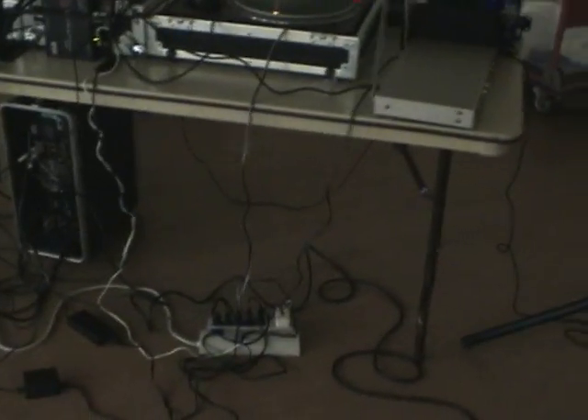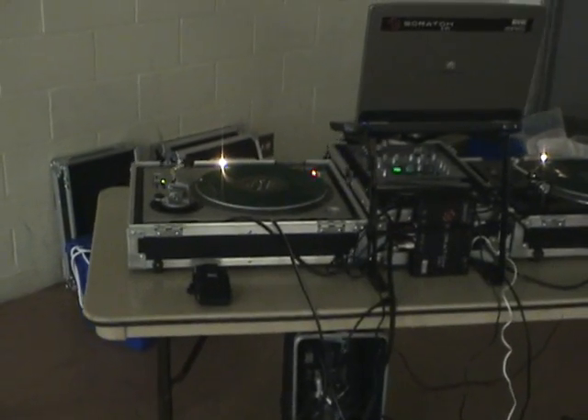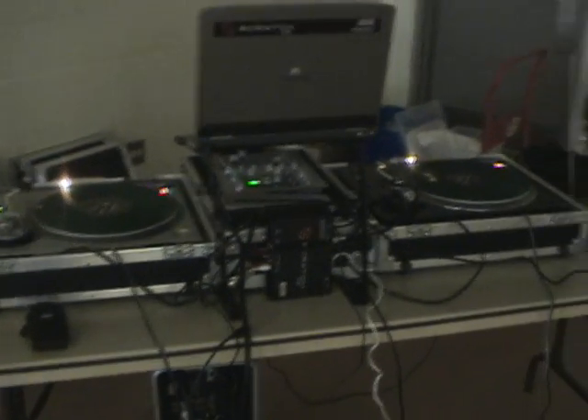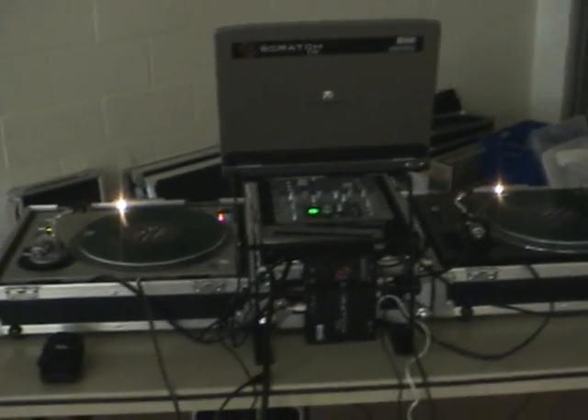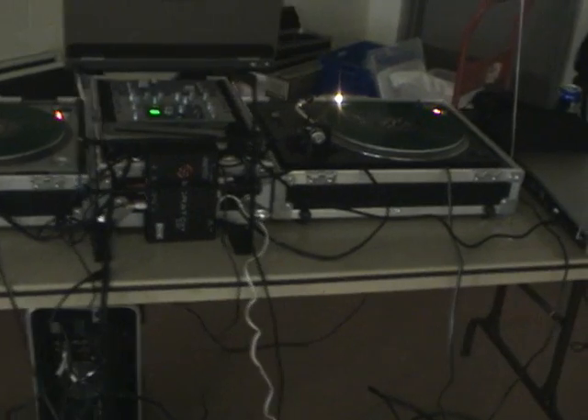All right, this is going to be my entry for the 'Why I Need DJ Skirts' contest. As you can see, there's all the clutter of cables under the table and on top of the table, hiding the turntable, mixer, laptop, and our good friend Mr. Serato. So as you can see,